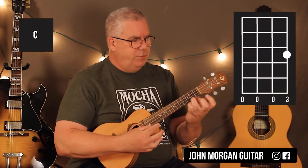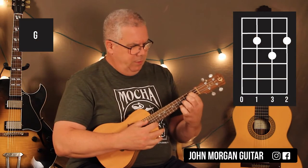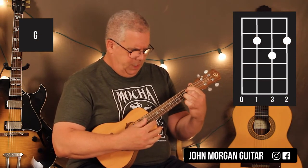A C chord is first string, third fret, just like that. And then the G chord you need is the third string, second fret; first string, second fret; second string, third fret, okay?